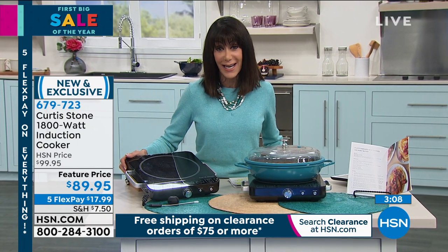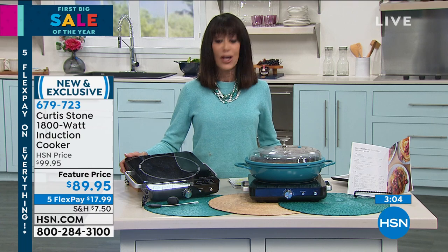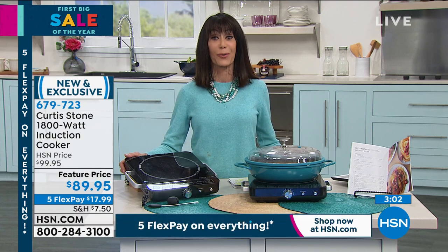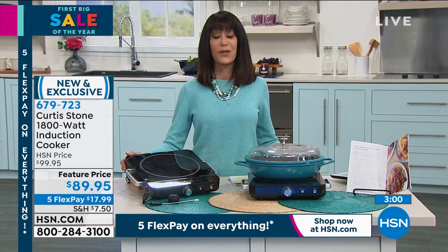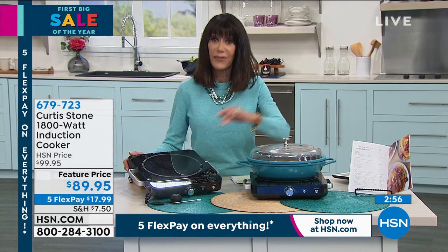Five flex pay, $17.99 on any credit card. Item number 679-723 is the number. So fast and furious is what we have left.